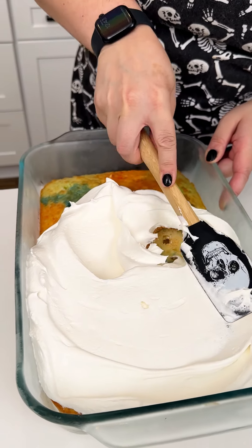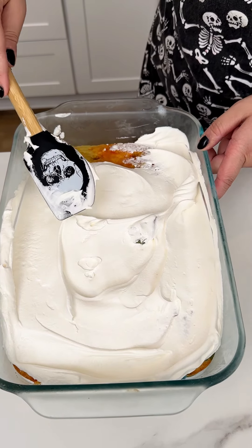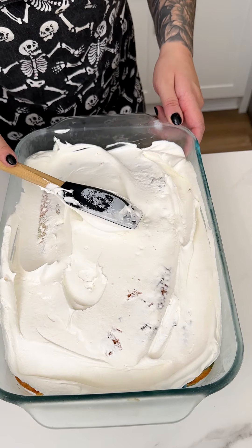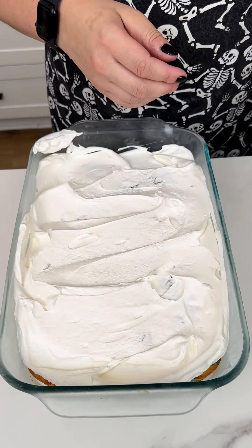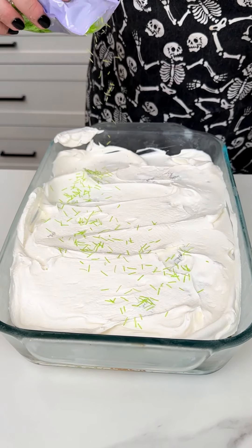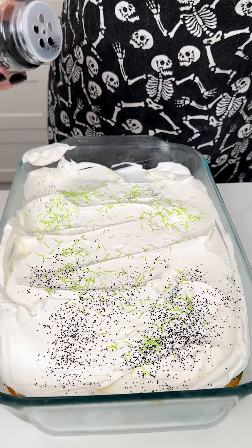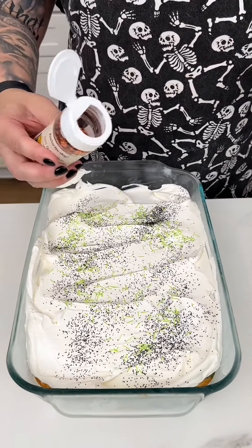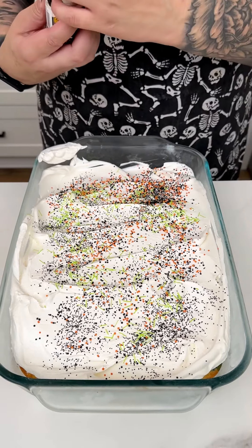Oh yummy, nice and fluffy, beautiful! We cannot forget our extra spooky sprinkles — we're grabbing our orange, black, and green sprinkles. I'm going in with my green sprinkles for a little added pop of color. This is going to be super fun and festive for your Halloween party, for the kids. Look at that black — oh my gosh, perfect! And of course we can't forget our traditional orange and black sprinkles — just different kinds of sprinkles to add some fun textures to that cake.